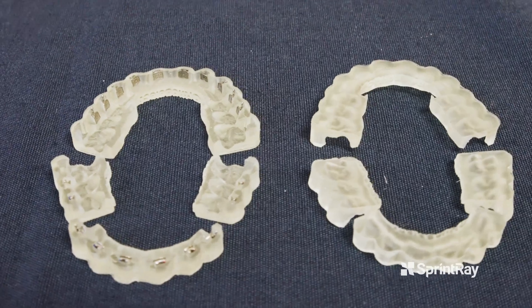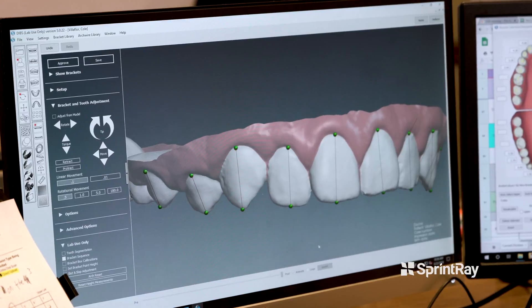Traditionally an orthodontist can be sitting chairside next to the patient for 45 minutes to over an hour, depending on the skill of the doctor. With this system, the doctor is there for maybe 5 to 10 minutes and it's much less effort and work on the doctor's part. With this technology, you're able to get the braces in a more precise position, and the more precise you can bond those braces to the teeth, the shorter you're going to be in braces — which is what everybody wants.